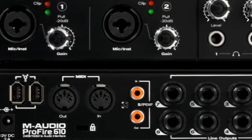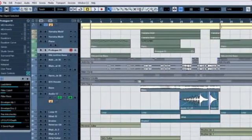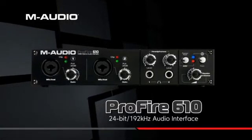The Profire 610 is compatible with most major audio recording software, including Cubase, Logic, Sonar, Live, and GarageBand, making it an unbeatable choice for personal high-definition recording.